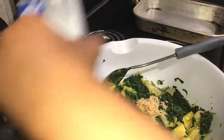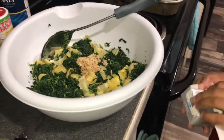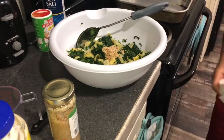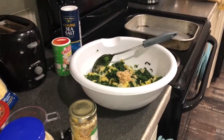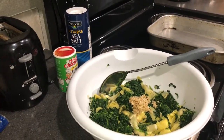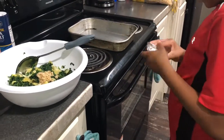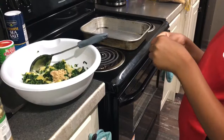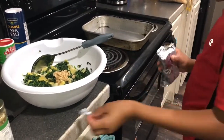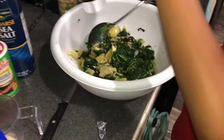Now, I need to get my cream cheese. Open this and pour the whole thing in it, because you want it to be flavored. I cannot get this open, but you got to keep trying. This is what my cream cheese looks like.